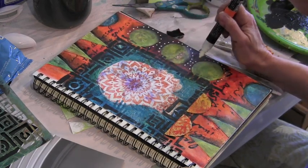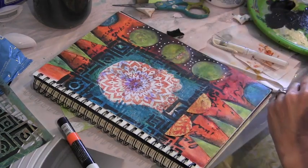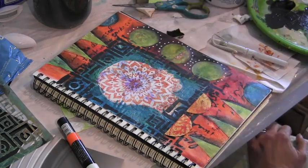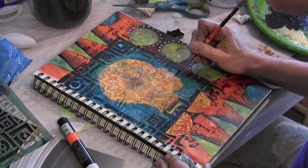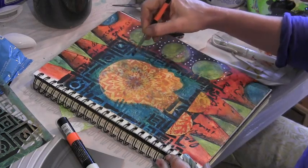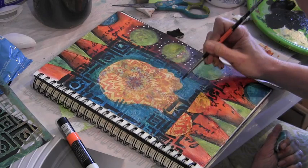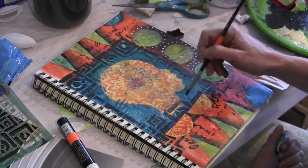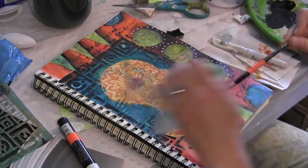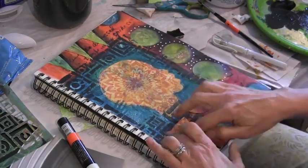Taking my white Posca pen to go over those dots because they got a bit muted. Then taking my yellow glazing concoction and going around the inside of the whole head — I feel like this just integrates the face into the rest of the page. I'm committing now to those half circles and gluing them down with some matte medium.